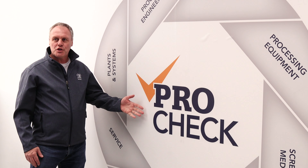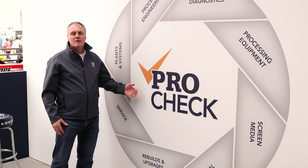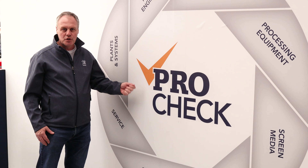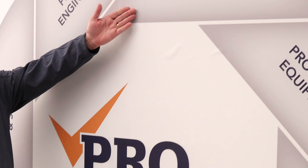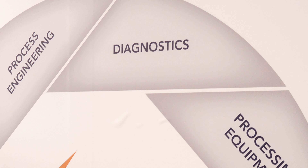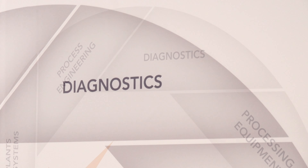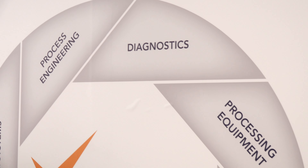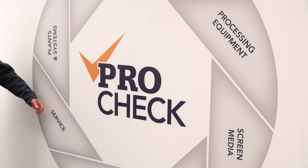ProCheck — you'll see it on a lot of our literature and on our machines. ProCheck is an approach that we take to provide you with a solution. Generally with a ProCheck approach, we'll look at the diagnostic side of things, look at your machine visually as well as diagnostically to figure out how it's running. We look into whether you need new processing equipment or new parts, or whether the service department can help you.